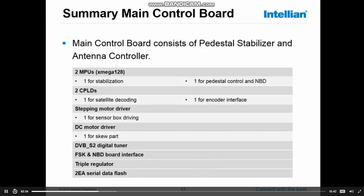To summarize the main control board: the main control board consists of the pedestal stabilizer and antenna controller. It has two MPUs — one for stabilization, one for the pedestal control and the control of the narrowband detector. There are also two programmable logic devices: one for the satellite decoding and library info, and one for the encoders.